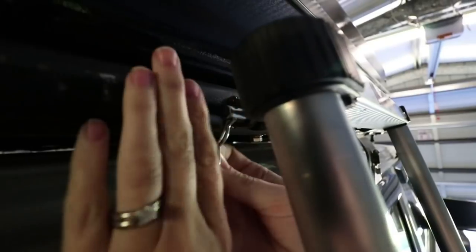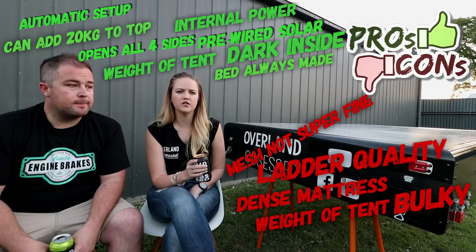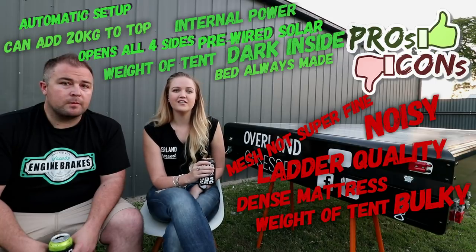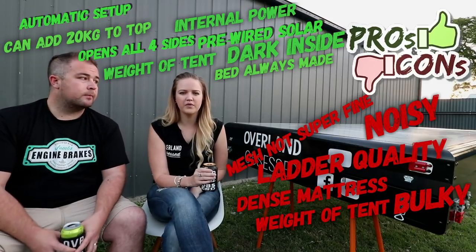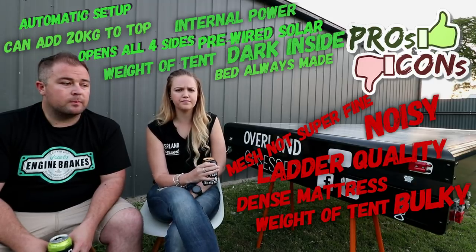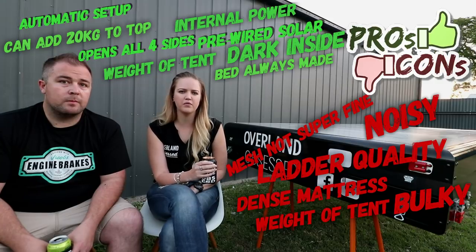The only other thing is it is a bit loud. There's a winch inside and as it goes up and down it does have a distinct sound. It doesn't last long because it doesn't take long to set up or pack up, but if you were camping close to other people and setting up or packing up really early or really late, it might be a little bit annoying for other people — it might wake people up.